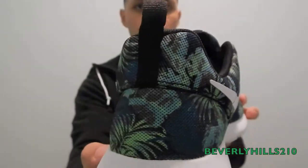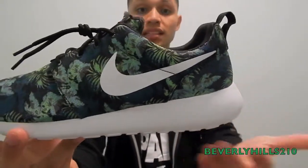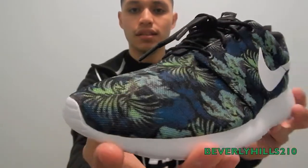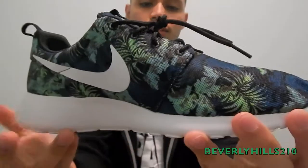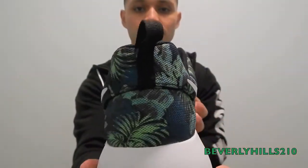Nike is just weird about things. For example, on this shoe — it's winter and they're releasing this. To me this is a summer shoe, you know, with that floral design. But they released it during the winter. I still got it though, I don't care. Their timing is a little bit off on their seasons.